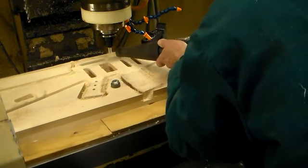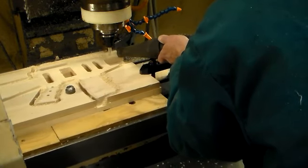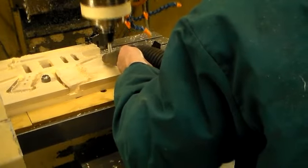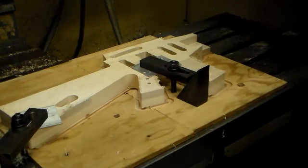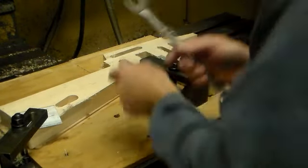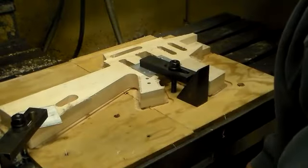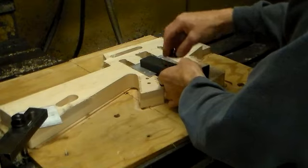I want to give a shout out to my friend Tommy Cassatz of Tommy Rex for the background music. Here we can see that all the internal routing is complete and also the contour of the outside shape of the body is done.